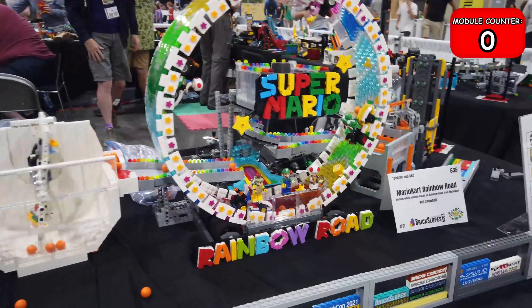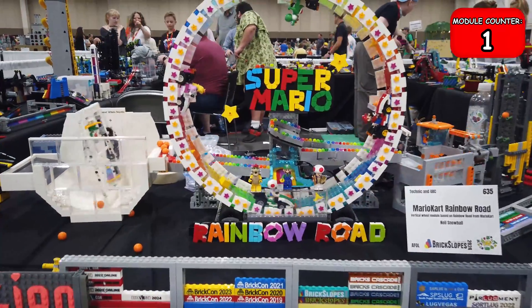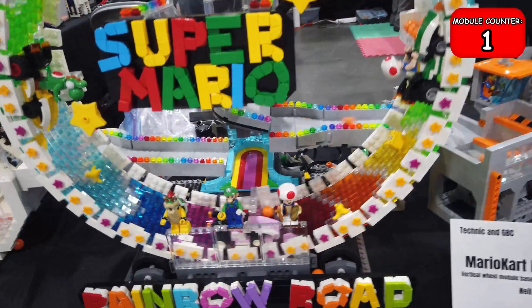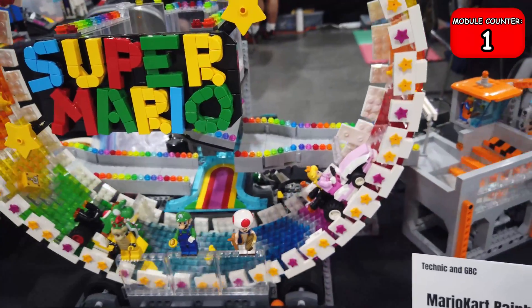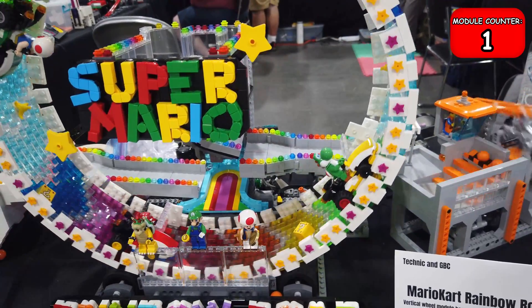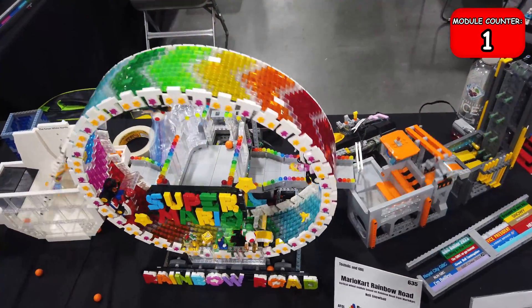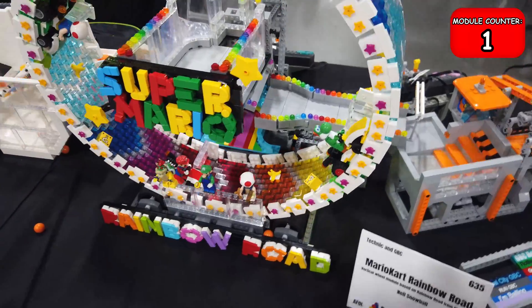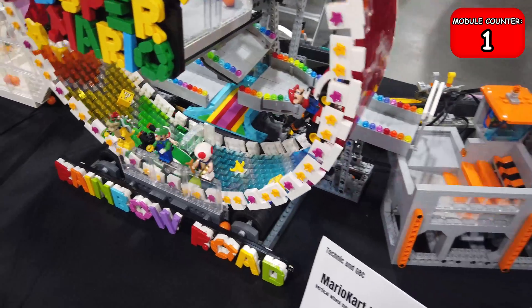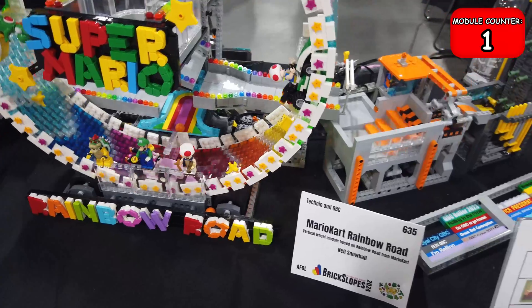Starting out we have one of my favorite models, which is this Super Mario Kart Rainbow Road display. I love the way he's used all of the colors here to capture the essence of Rainbow Road. He's got some cool figures here with Bowser, Luigi, Toad, Peach, Yoshi, Mario, and even another Toad in the cart in the back. Even though these figures aren't official, they turn out really cool. I love the way he has used the transparent colors in Lego to create arrows in the direction they're supposed to be racing, and he's got all sorts of items from the game. Really turned out cool.